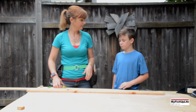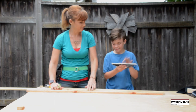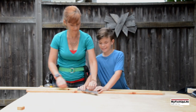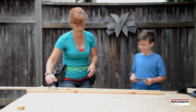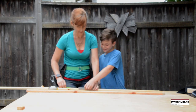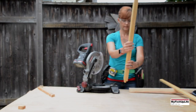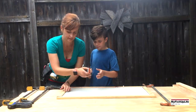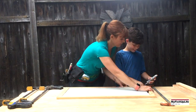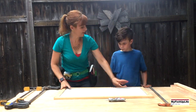Then we measure the one-by-four for the doormat frame and cut the wood with the miter saw. We glue the mitered corners of the frame with Gorilla Glue Clear Grip and clamp it to dry.